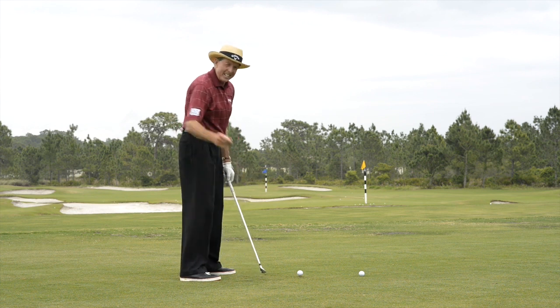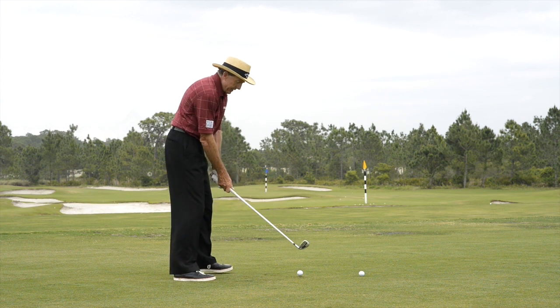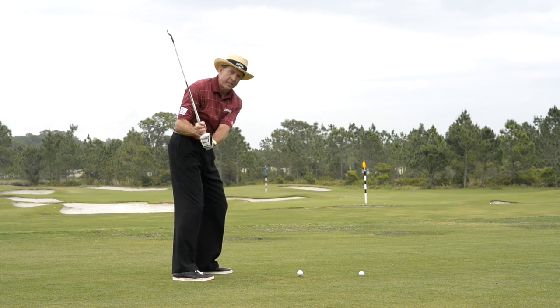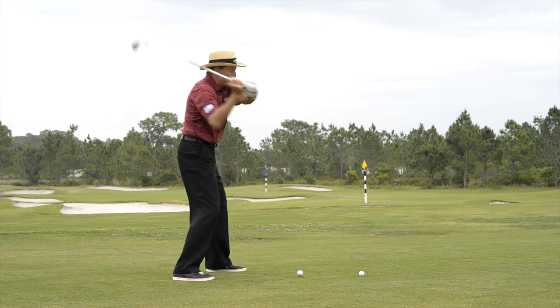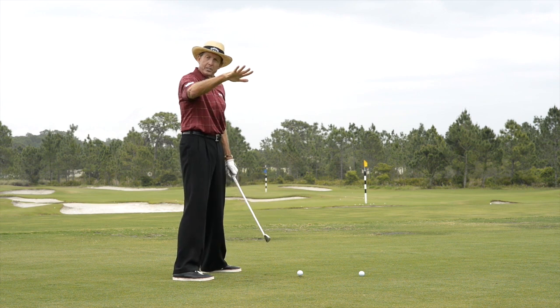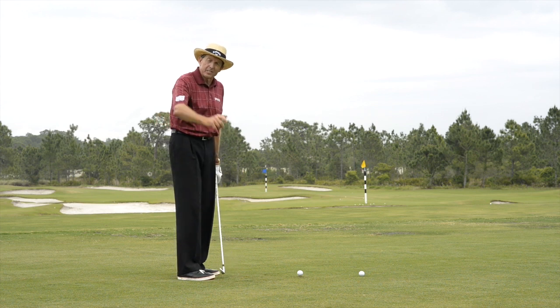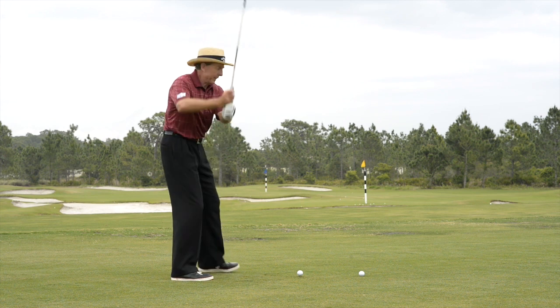If we can get golfers onto this plane coming down, and the arms and the body are working nicely in harmony, you're going to hit some great shots. As I make my movement back to the top, I just almost like step into it — very much like a batter in baseball. Where's the bat? It's up here. Steps into it, and look what happens to the bat — it flattens out onto the plane that the pitch is coming on. So there is a baseball component in this A-swing, and most of you have swung a bat at some stage.